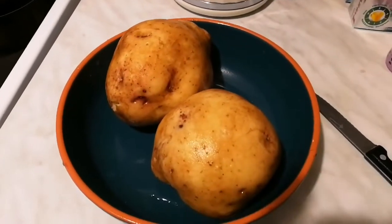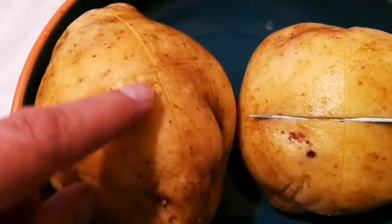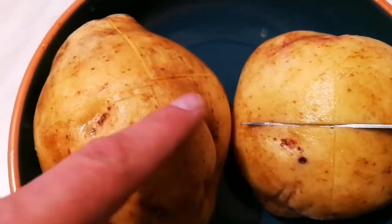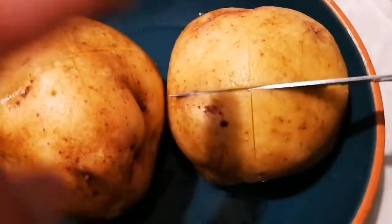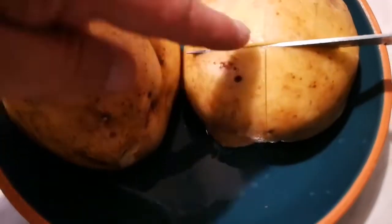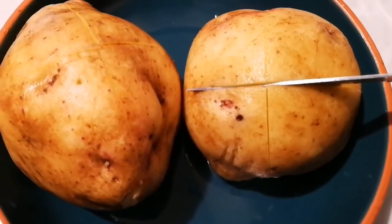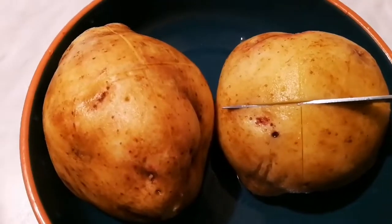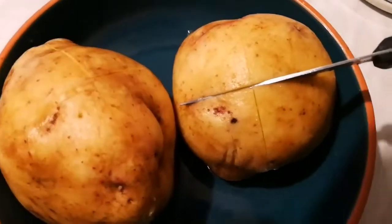Now I have made the cuts — as you can see there is a plus sign or cross sign, and I've done it here. This potato is so fresh and so juicy and lovely that when I was putting the knife in, it was making that screeching noise that very ripe produce will make.